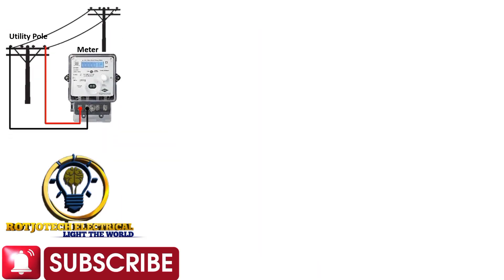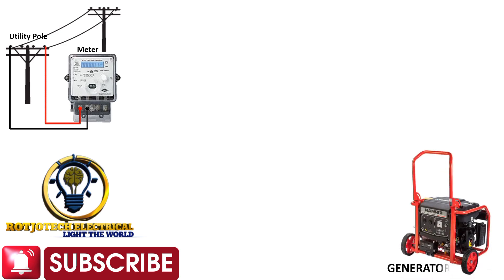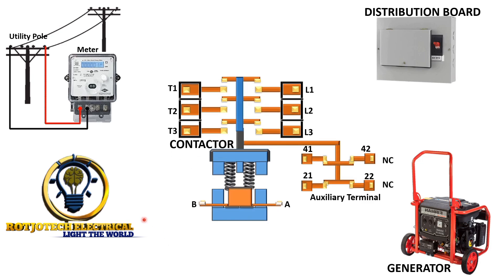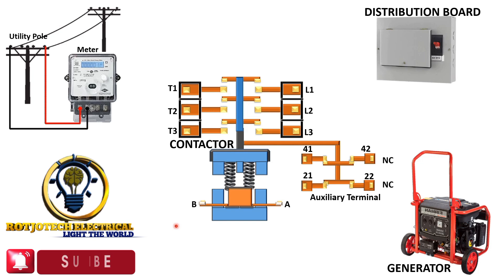What we have here is a single-phase meter — it will serve as our utility supply. This is the generator. And what we have here is the distribution board that we are going to use. This is the diagram of our contactor. If you watched our previous video about contactors, you won't have a problem with this, because based on my knowledge of how a contactor works, I designed this — and if you check it practically, you'll know that this is exactly how a contactor is built.